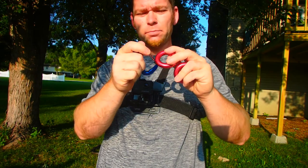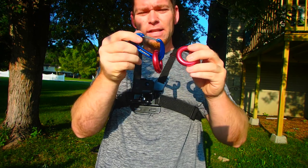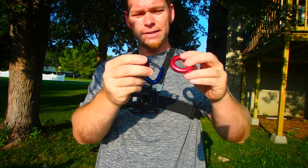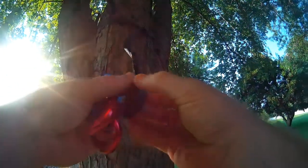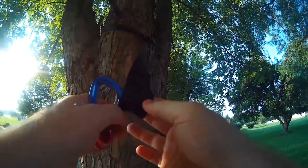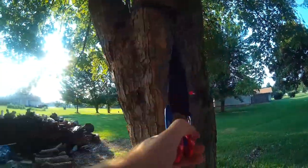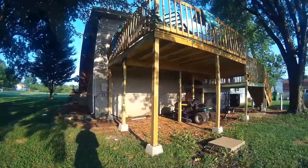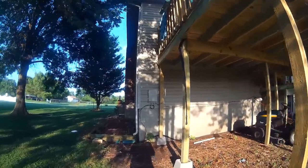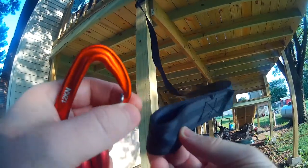If you tuck one ring in at a time, it'll give you plenty of room — snap that guy in. If you try to put both in at the same time, it's probably not going to work. Then let it slide on up, tuck the next one in, and good to go. Take one end of the strap and lock the carabiner into it, then go over and get the other carabiner and lock it into place on the other side.